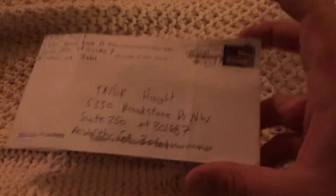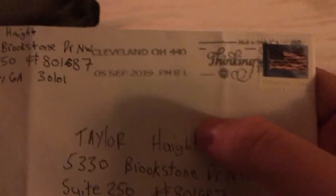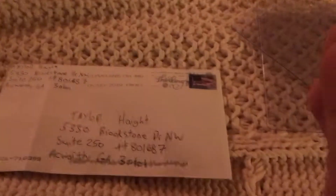Hey guys, welcome back to another video. Today we got a card back in the mail. If you guys want to send fan mail, there is my address. Cards get returned to two card savers, and if it's a chrome or whatever I'll put it in a penny sleeve. This one is from Cleveland, Ohio, September 5th. I think it's going to be a good one.